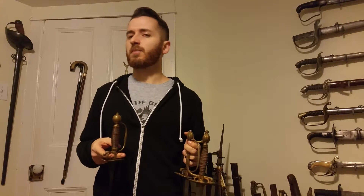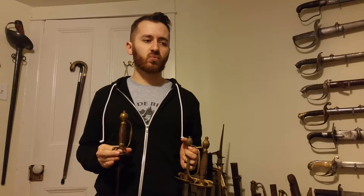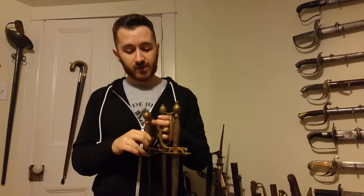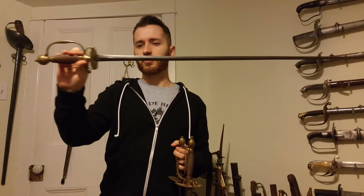A lot of people believe that military small swords needed to be really sturdy, larger blades that could parry a bayonet with, which is not quite what the reality is when you look at historical pieces. So we have three different ones here from two different eras. The first one is a historical 1740s French military small sword.